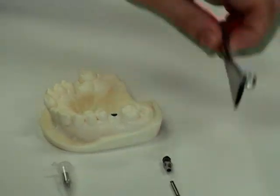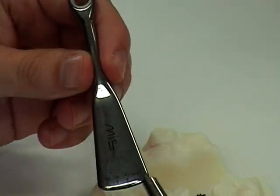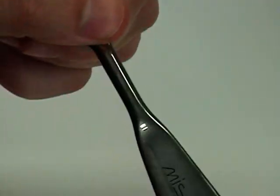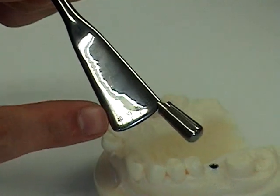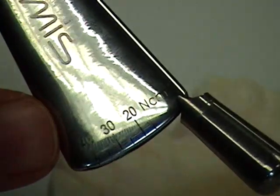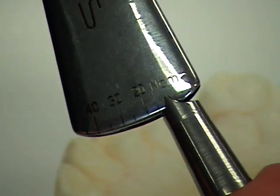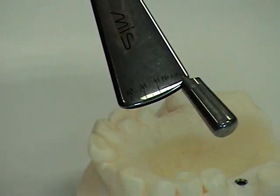When you're torquing in an abutment, it's always recommended to use a torque device. In this case, we'll use the MIS torque wrench. The benefit here is that it is an actual wrench with ratchet action. You can also, if you look closely, see that you can check the measurements of the torque as you're inserting it — the outer handle will move to point at the various torque readings in newton centimeters.